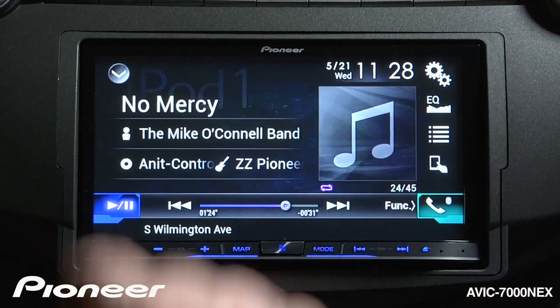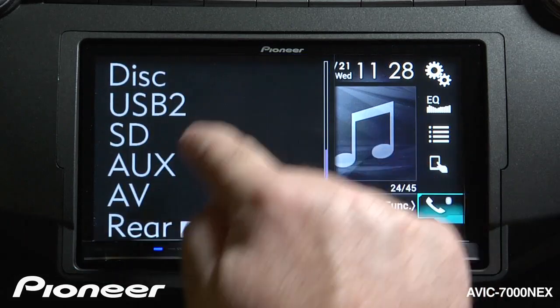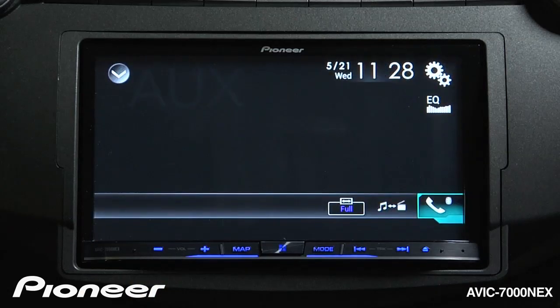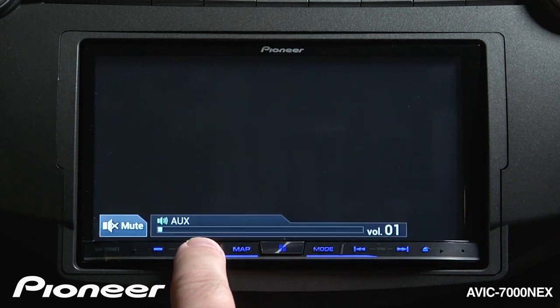Now I'm going to hit the X, and when I check my source list, you'll see I have auxiliary input right here and audio-video input right here. I can just choose auxiliary input and connect anything I want through the eighth-inch jack. Remember to turn up your volume on your auxiliary input device before you adjust the volume on the 7000.